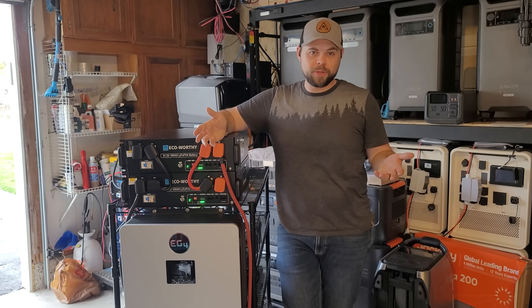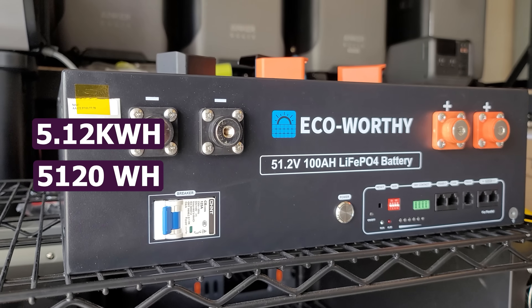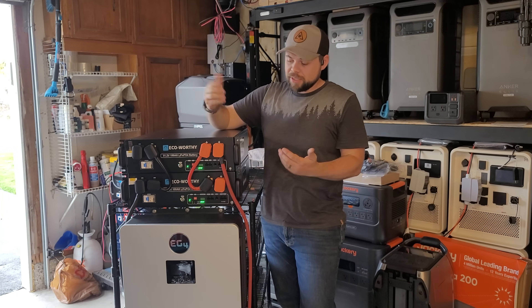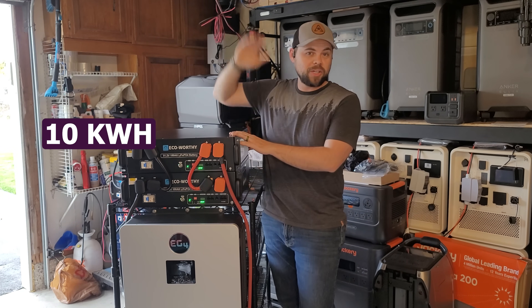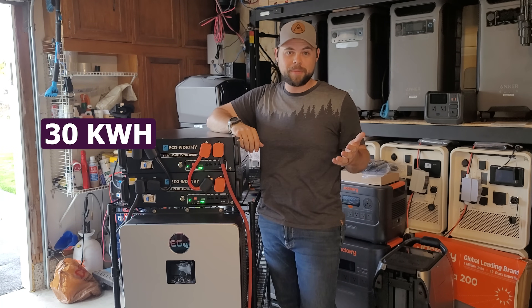Just like with all my videos, my opinion cannot be purchased. Each one of these batteries is 5.12 kilowatt hours, or 5,120 watt hours — call it 5 kilowatt hours to keep it simple. By having two of these batteries I've got 10 kilowatt hours, and it's easy to go even up to six of these batteries for over 30 kilowatt hours of total battery capacity.